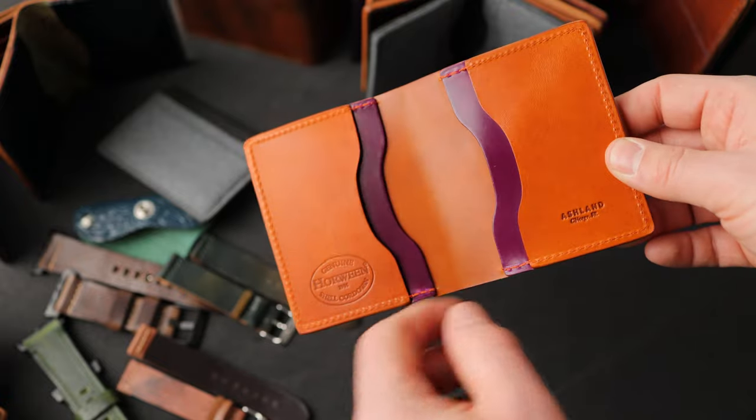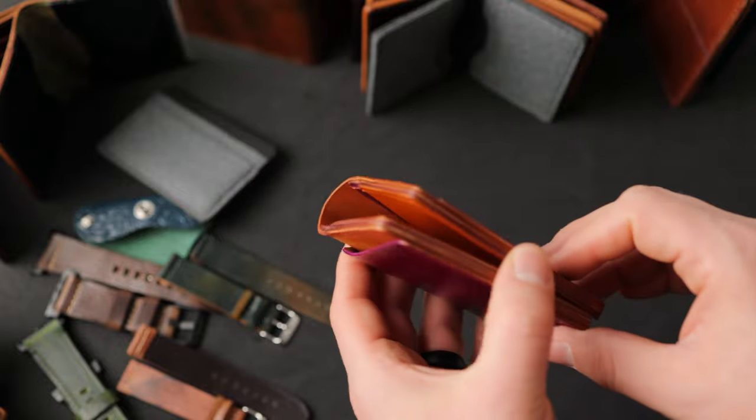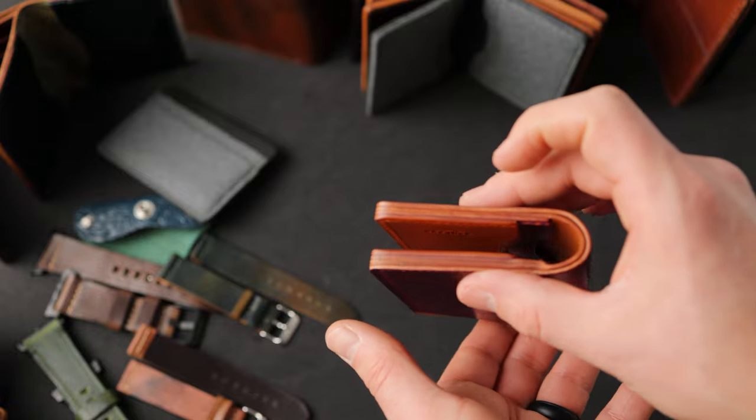This is the dip dyed amaretto shell cordovan in the center. Have a look at the edges here — this is waxed and burnished, but we put a slight amount of brown color on the edges to even everything out.